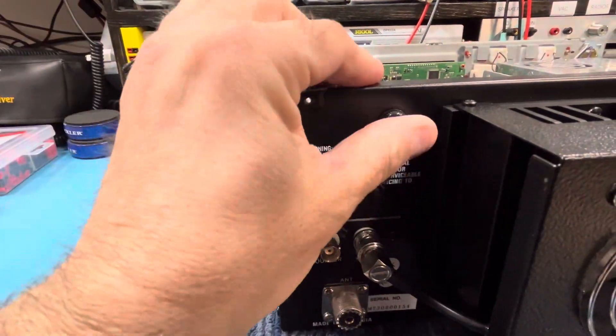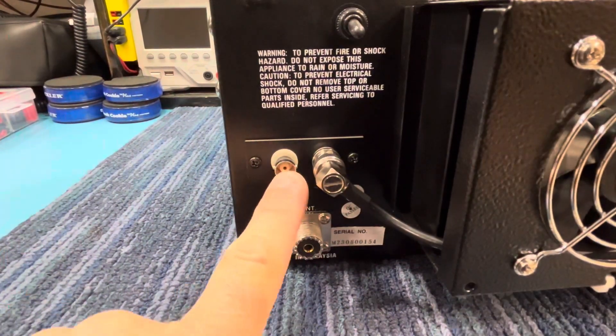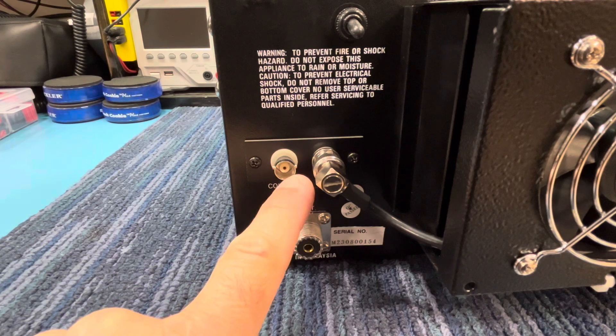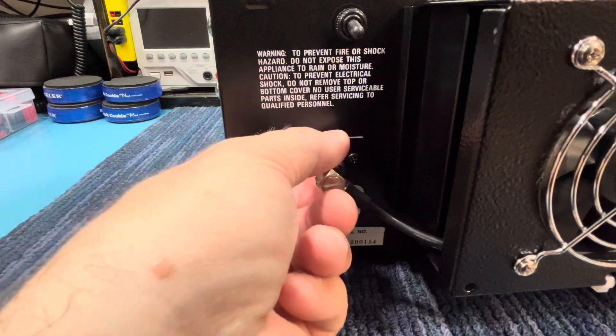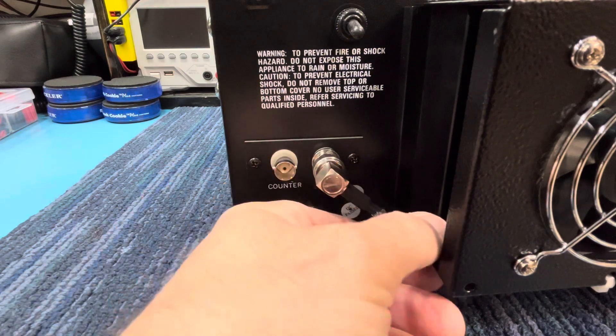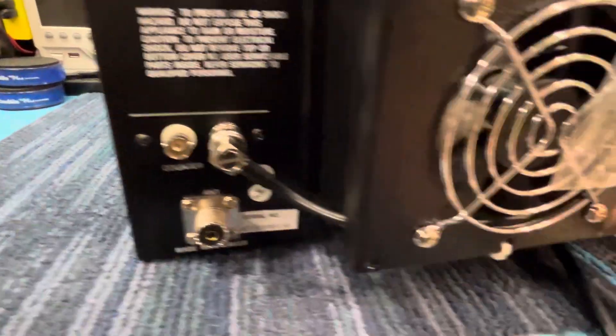Of course this is the fan switch. We did the upgrade to the connectors here — we put BNC and got rid of the RCA on here. Especially for the fan, you don't want this falling off, and the way they have it from the factory is really not that good. So we put a nice connector on there, and there's a ferrite choke buried in here that goes to the two fans.